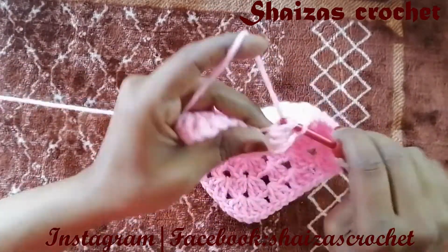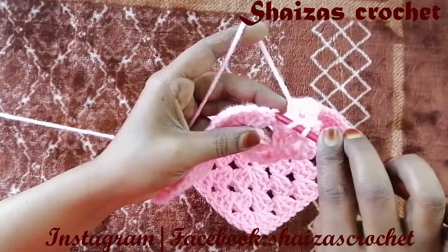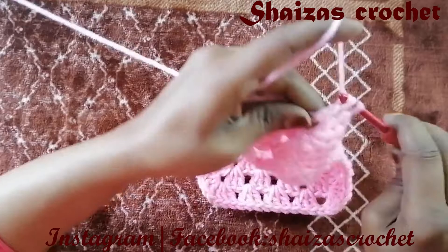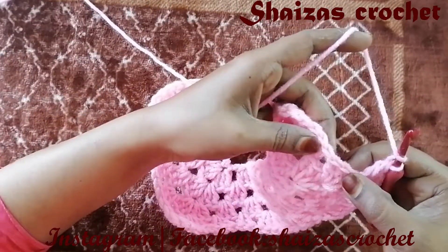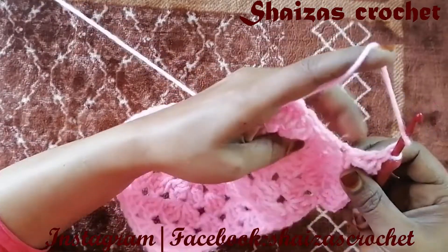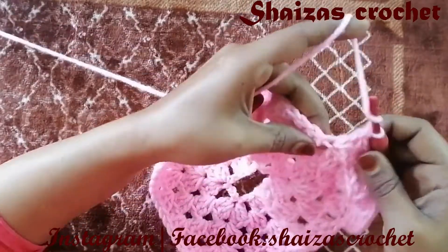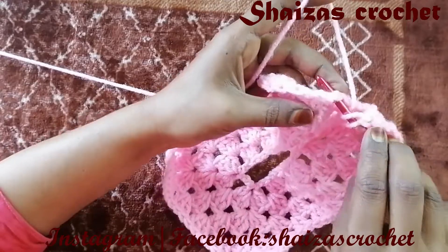We are going to make 3 double crochets — including these 3 chains we have 3 double crochets. Yarn over, here we will choose the back loop only. Into the back loop I'm going to make 3 double crochets — 1, 2, and 3. Again yarn over, come to the center and to this back loop, insert the hook and make 3 double crochet — 1, 2, and 3. Yarn over, come to this point, into the back loop we'll make 3 double crochet — 1, 2, and 3.